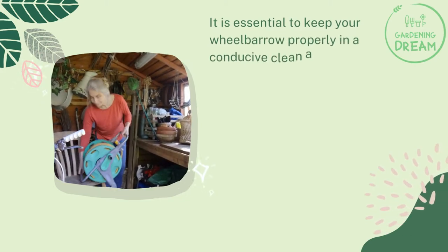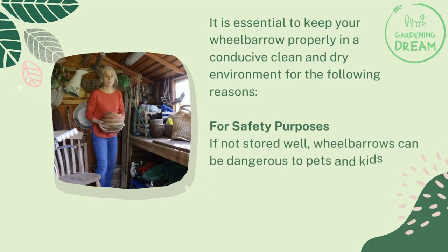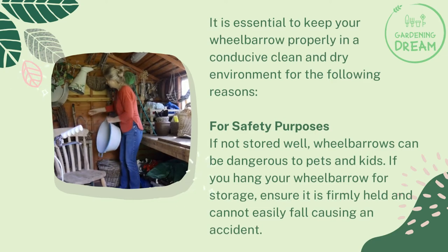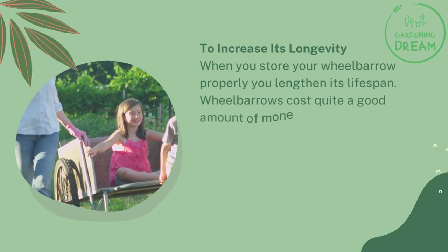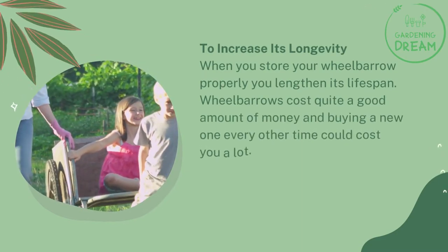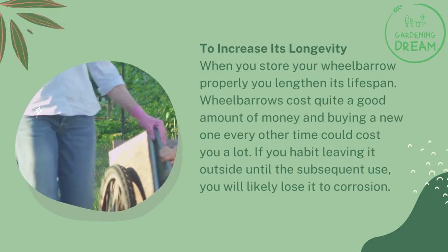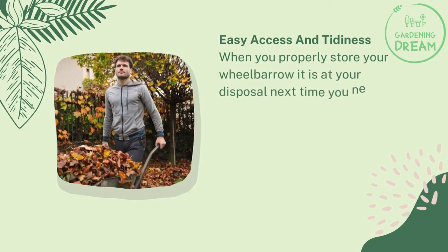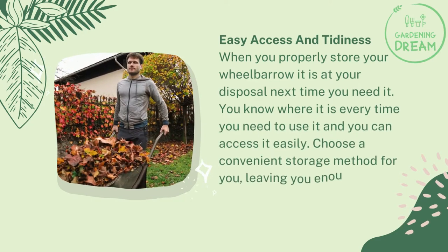Why is it important to store your wheelbarrow properly? First, for safety purposes — if not stored well, wheelbarrows can be dangerous to pets and kids. If you hang your wheelbarrow, ensure it is firmly held and cannot easily fall causing an accident. Second, to increase its longevity — when stored properly, you lengthen your wheelbarrow's lifespan. Wheelbarrows cost quite a good amount of money, and leaving one outside until the next use will likely lose it to corrosion. Third, for easy access and tidiness — when properly stored, your wheelbarrow is at your disposal whenever you need it.